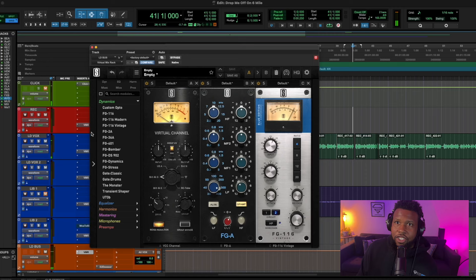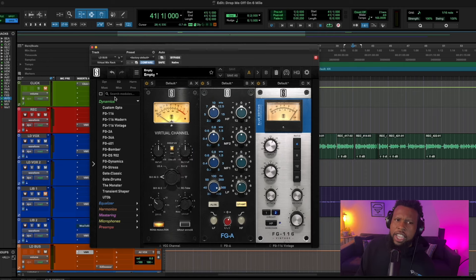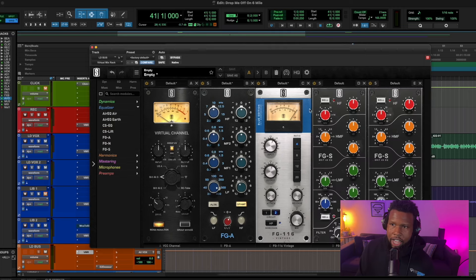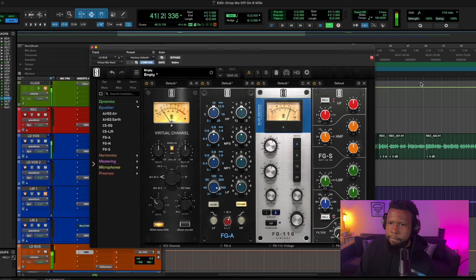Now as we compress more, we're starting to get more EQ problems. So let's grab another EQ to kind of round things out here. I'm going to grab the SSL-style EQ this time — just one of them — and see if we can get this going.